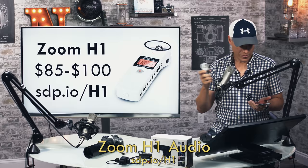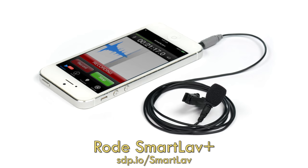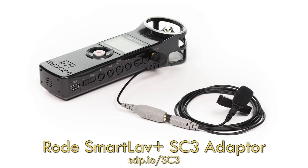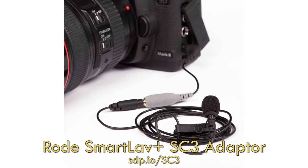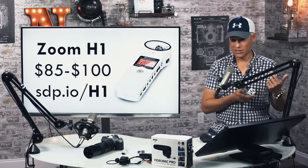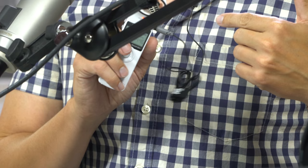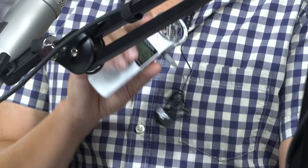The Zoom H1 can also take proper lav mics. Note that there are two types of 3.5mm mic connectors: three-ring TRRS types like the Aelman and Rode models are for use with a smartphone. If you want to plug a three-ring lav mic into a recorder like an H1 or directly into a camera, you'll need a two-ring TRS type — not TRRS — like the Sennheiser ME2. Or you can buy a TRRS-to-TRS adapter like the Rode SC3. So for $100 plus the cost of whatever mic you're using, you have a wireless lav setup. You will need to sync the sound later, but there are YouTube videos on how to do that and you'll get much better sound.